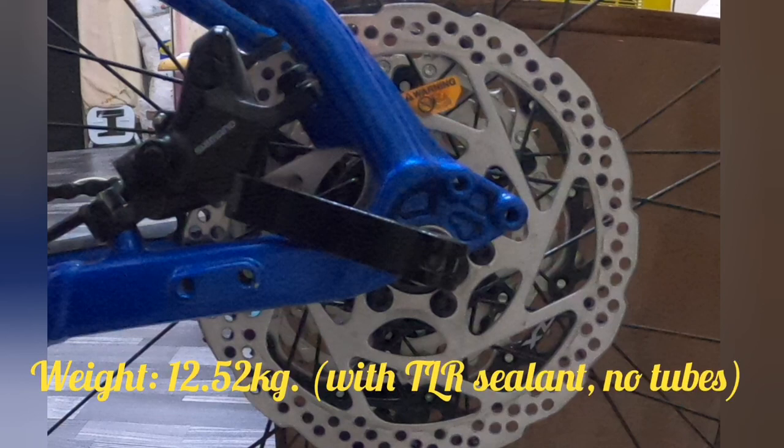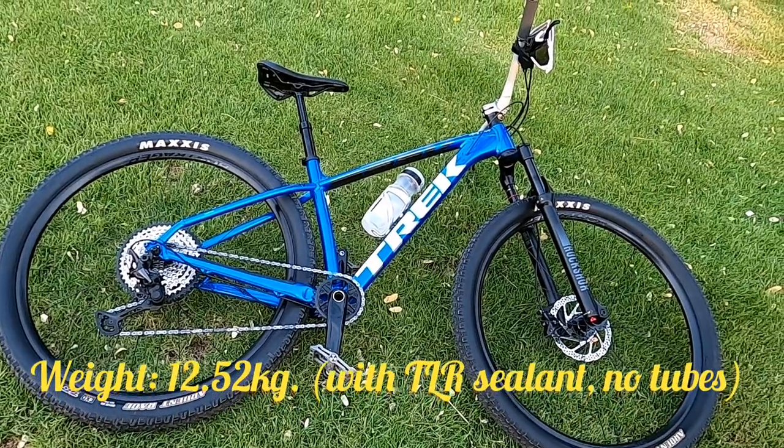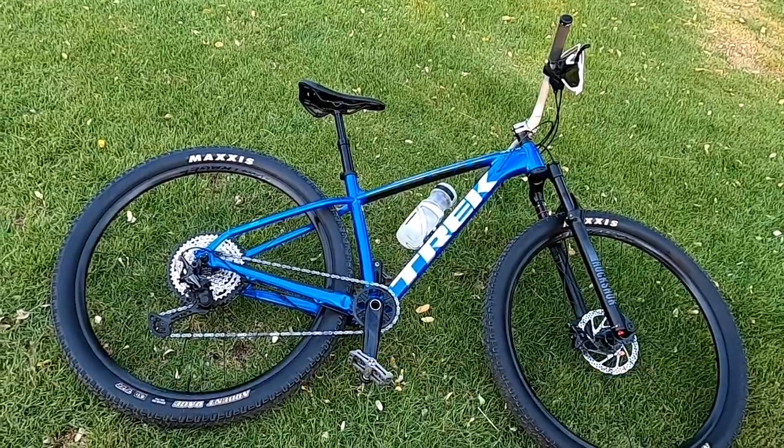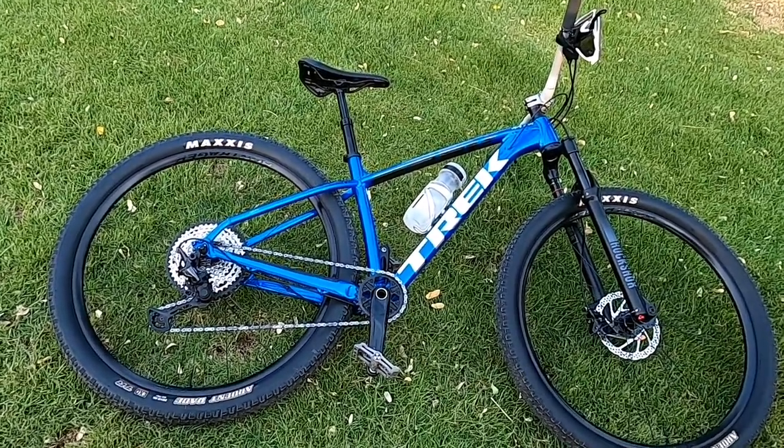Ang weight po ng ating X-Cal 9 ay naglalaro sa 12.52kg — with TLR sealant na po yan, tubeless na. Mga kadoms, no worries sa flat — padyak lang ng padyak hanggang gusto mo. Yan po ang X-Cal 9.